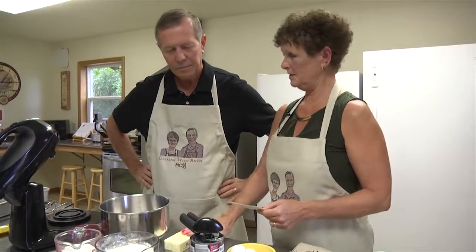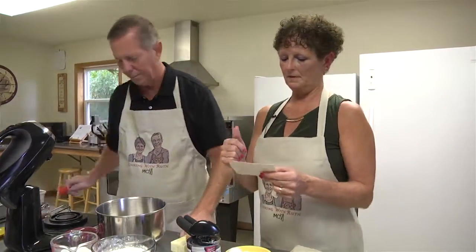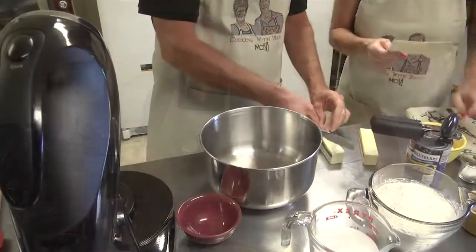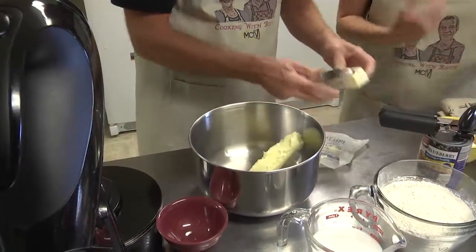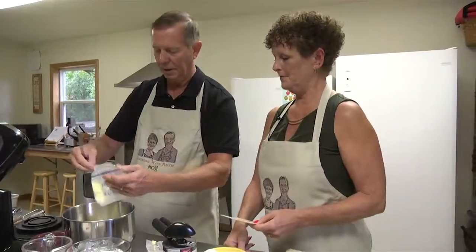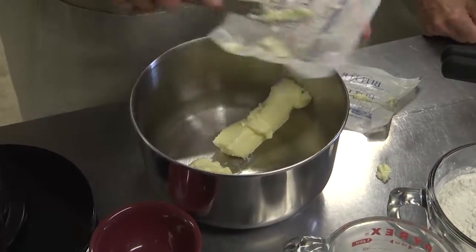We're going to start with two sticks of soft butter. This is a fruit swirl coffee cake, and it's a recipe that I actually got from one of our friends in Cedar Rapids, Iowa. So it's kind of an old recipe. So we're going to have two sticks of butter.